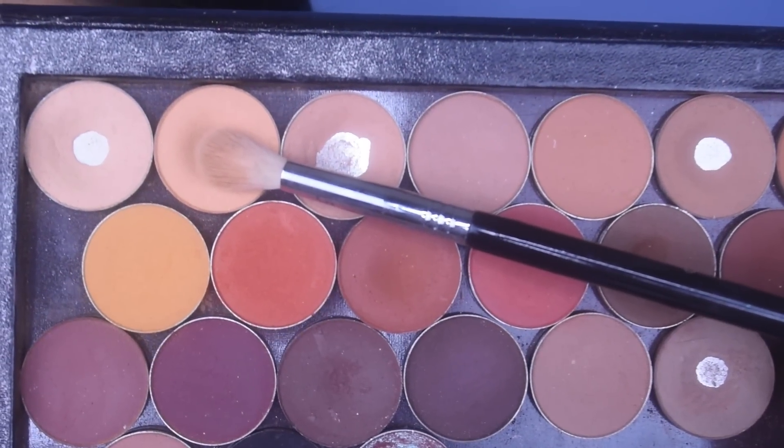My idea is to do a really warm, blown-out smoky eye, and then use these blue gems along the face. So let's just go for it and see what happens. On a Sigma E35, I'm taking Orange Soda from Anastasia. I'm going to start that in my crease — it'll be my transition shade.